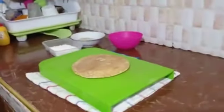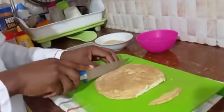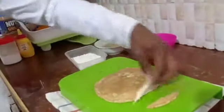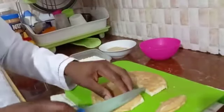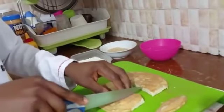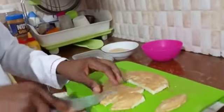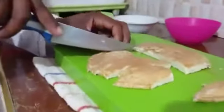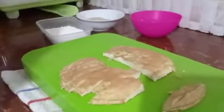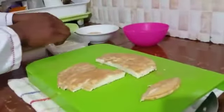Now let's slice them - I'm going to cut from the edges to make good pieces. Now we're going to cut into half. Now we are going to dip our egg into flour - just first coat it with flour.